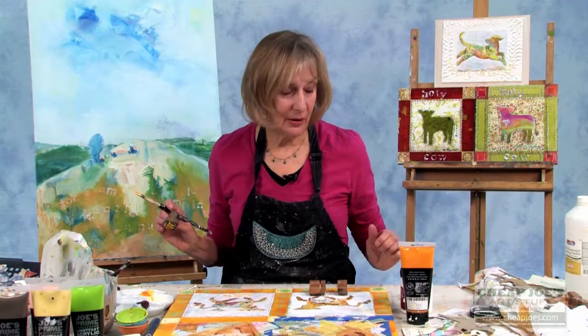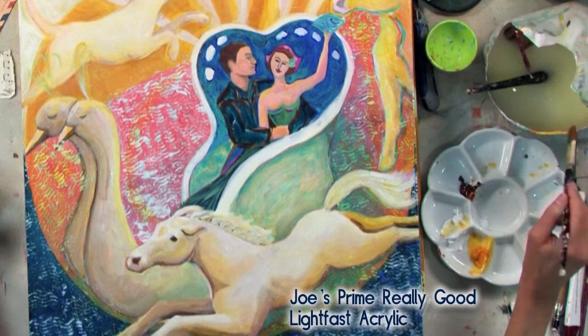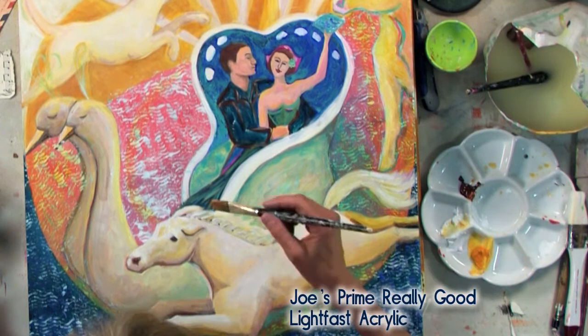Holy Cow — just kind of one of my trademarks. I also use this paint in another painting. It just shows you how to use it with gesso to give it more body and make it more opaque.